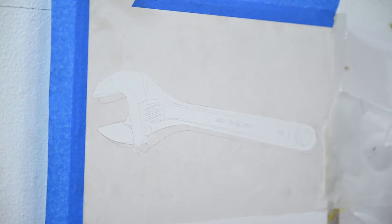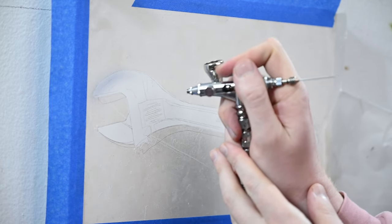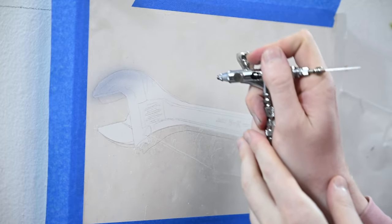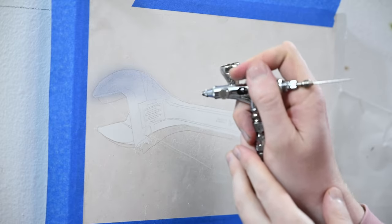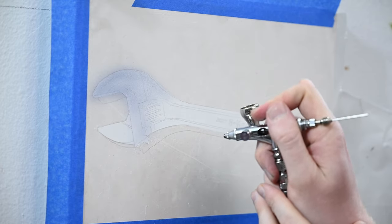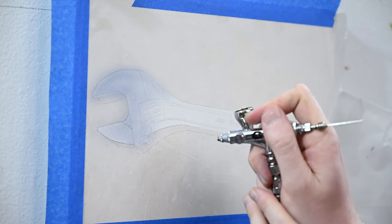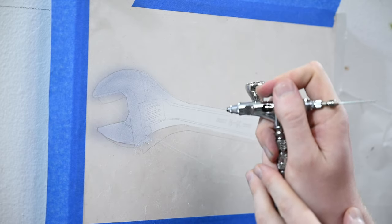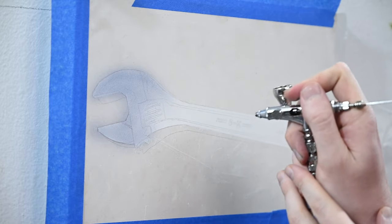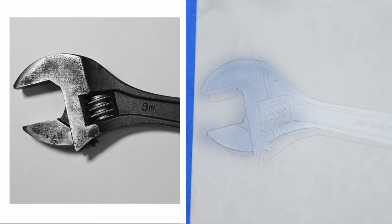I'm going to be using two colors for this painting: Payne's Gray and Black. If you don't have Payne's Gray, that's fine — you could do the whole thing with black. I'm starting on the upper left with Payne's Gray diluted about 10% with distilled water, just trying to get an even thin coat across the whole surface. The reason I'm starting with Payne's Gray is because it's a lighter value than black, meaning it's going to be more forgiving. Payne's Gray is a very cool color, so it almost looks blue on the canvas — don't worry about that. When we spray black over the top of it later, it's going to knock down a lot of that blue.